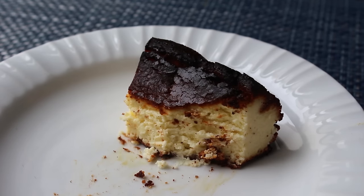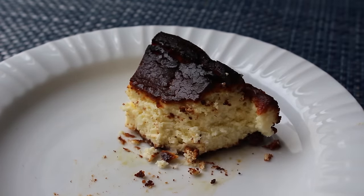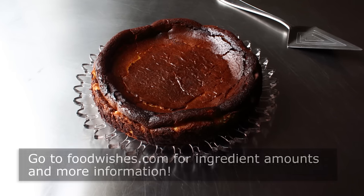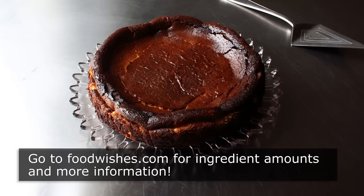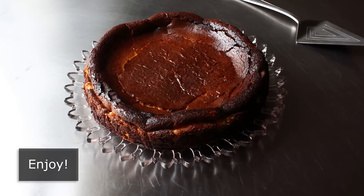So whether this is the first time you're seeing this or you've been drooling over online pictures for a while, I really do hope you give this a try soon. Head over to foodwishes.com for all the ingredient amounts and more info as usual. And as always, enjoy.